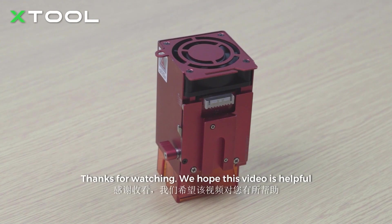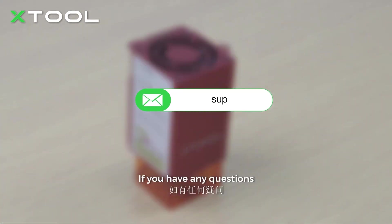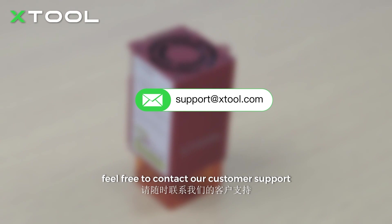Now it's done. Thanks for watching. We hope this video is helpful. If you have any questions, feel free to contact our customer support.